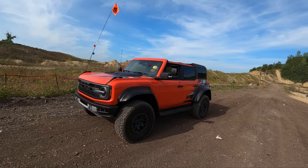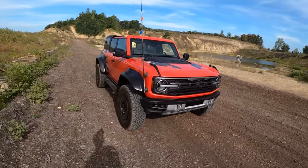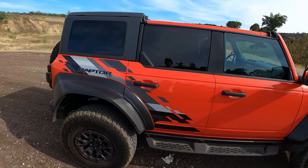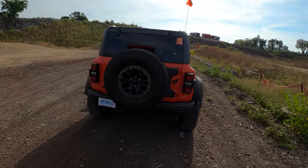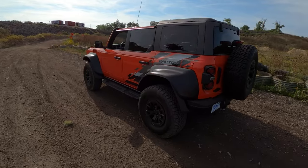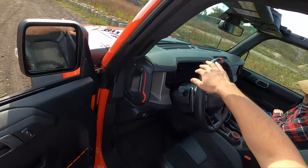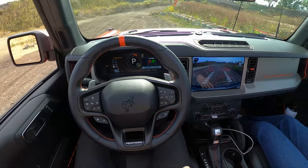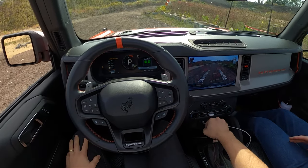Today we're at Hollyoaks Off-Road Park and we have a Bronco Raptor to play with. We're going to start off in Baja mode, two-wheel drive, and we've got a higher speed rallycross course almost to play with. Charlie's in the passenger seat — Charlie from Daily Motor — so we'll be giving you guys some driving impressions and doing a little bit of an off-road test today on this Bronco Raptor. Haven't driven this too much except on the street, and excited to test out all the various modes and settings. There's a lot to play with out here. Let's go.